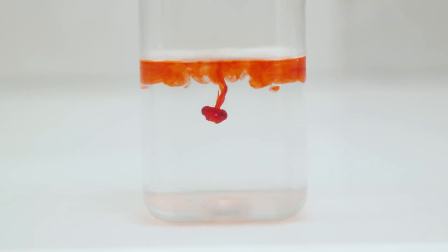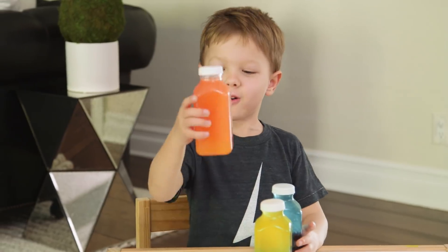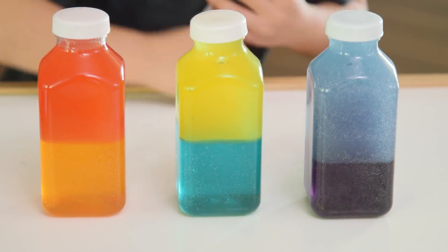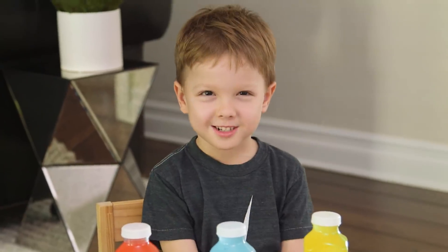You can also experiment with different color combinations. This one makes orange. Blue and yellow make green. Red and blue make purple. I need a lot of coloring jars.